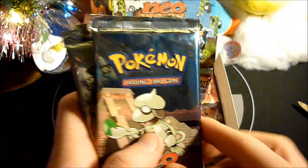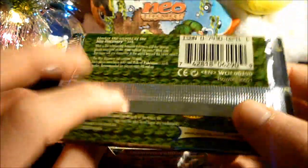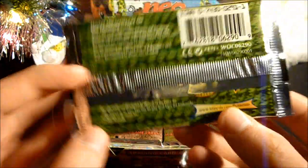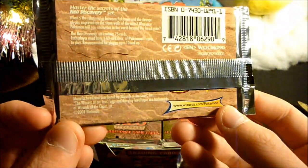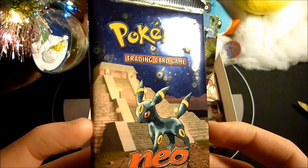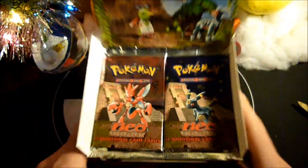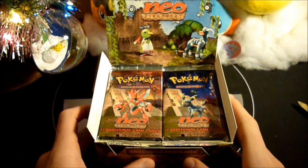Alright guys, so here are our four pack designs. We got the Smeargle — reflective as all heck, rocking the vines on the back, it's really awesome. Here we have a Xatu pack, also with the vines on the back. These packs are so reflective. We have a Scizor pack — this one's got like a rocky ruin feel on the back. And the Umbreon pack, which if you look at it right, has like some stars in a night sky with a million Unown on them, and it's got the rocky background as well. So there you guys have it — there is the box itself, and I am opening this thing.